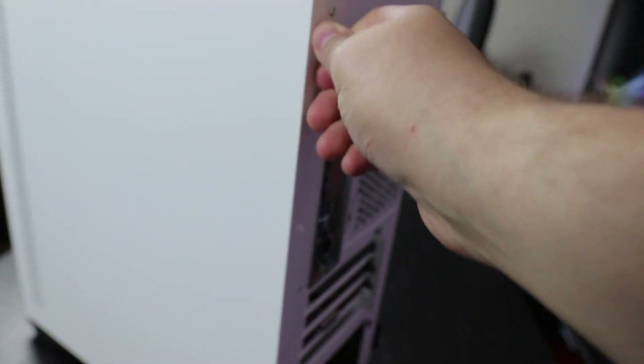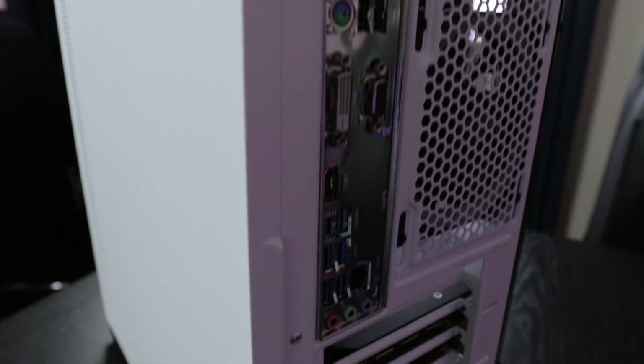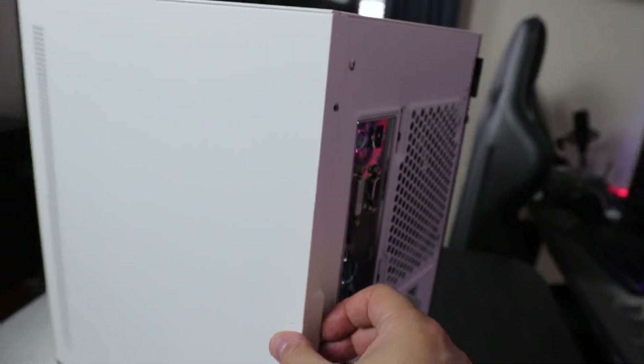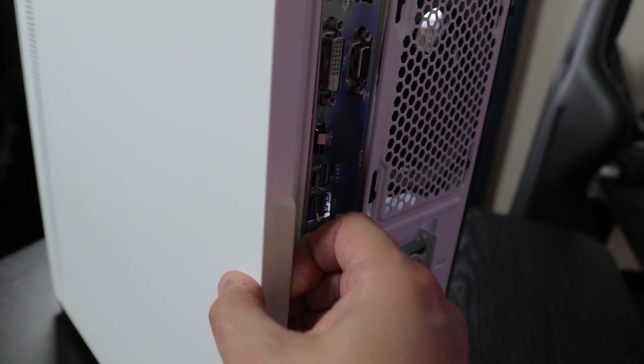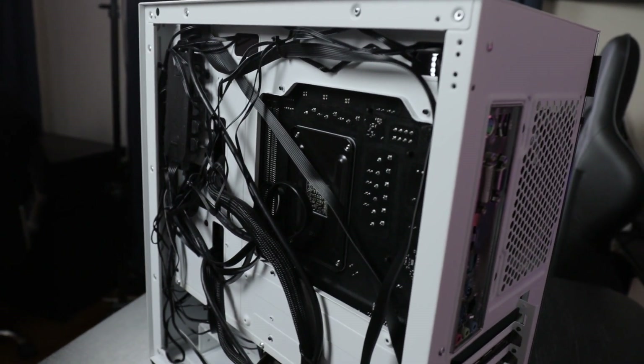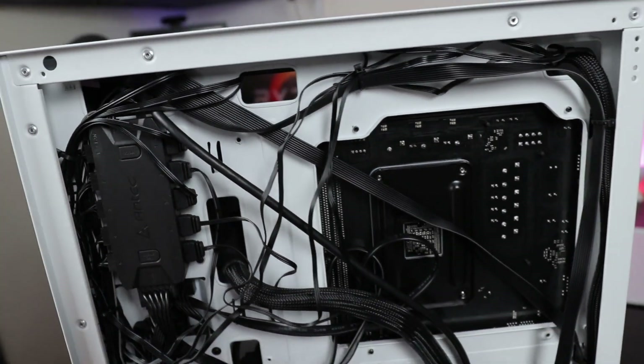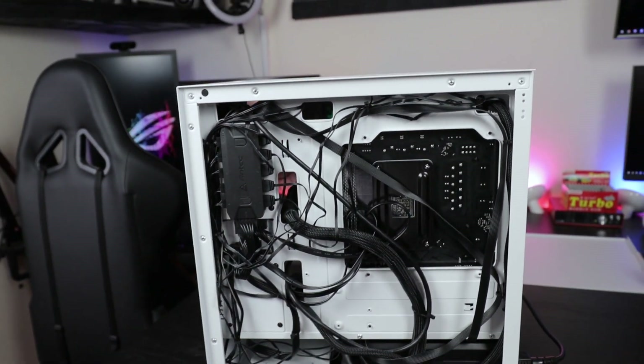We unscrew two screws on the rear side panel — taking it out is honestly two seconds. You can see the shield here in the back, which is perfectly fine. There's a little hinge over here — just pull it and it pops off. Two seconds, nothing too complicated, very easy.